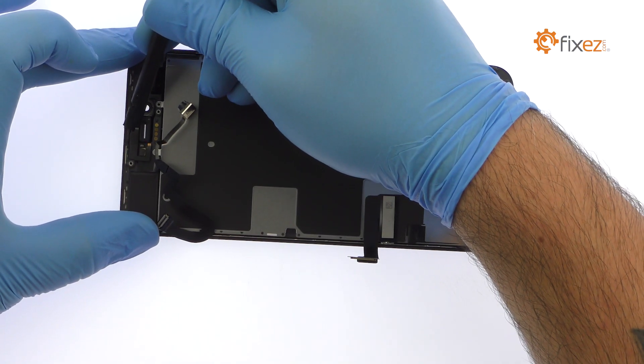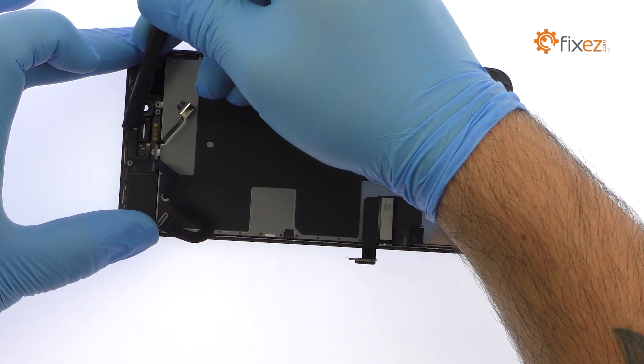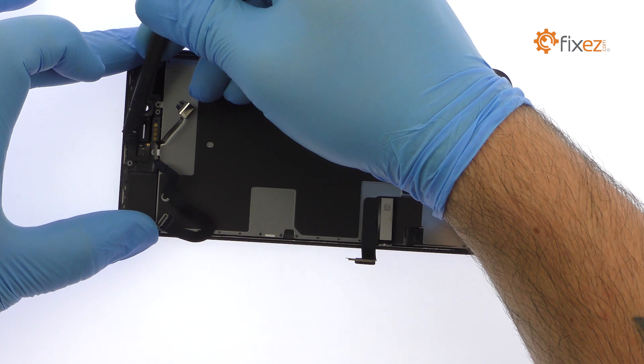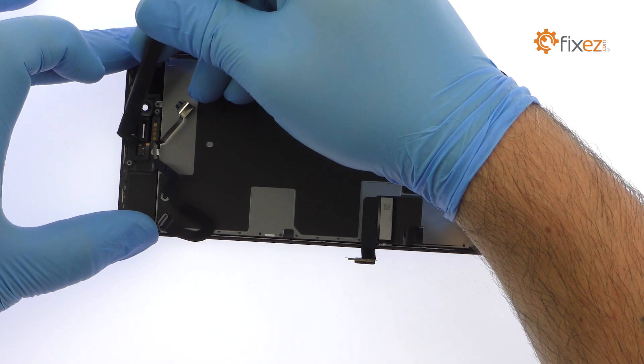Use the spudger to help remove the tangled up iPhone 8 Plus front-facing camera cable assembly. It includes the front-facing camera, microphone, proximity sensor, and ambient light sensor.